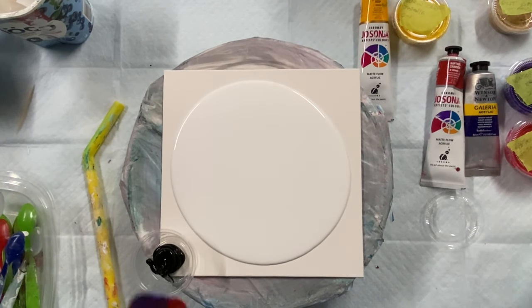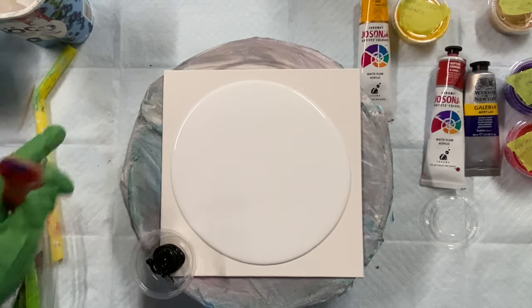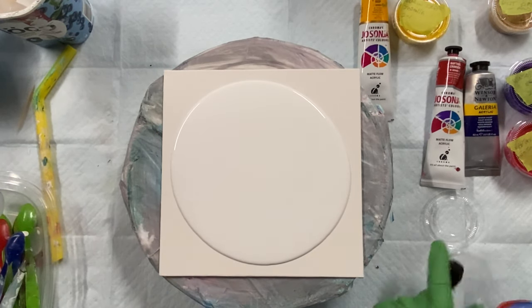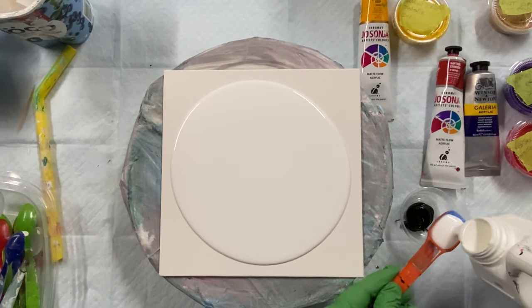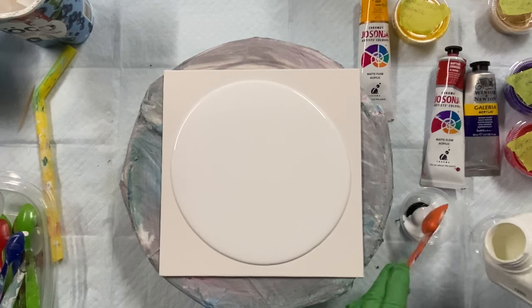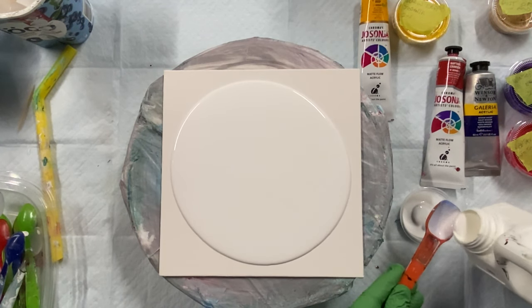So I'm going to use a three-to-one ratio — one teaspoon of black and three teaspoons of Floetrol, Australian Floetrol.